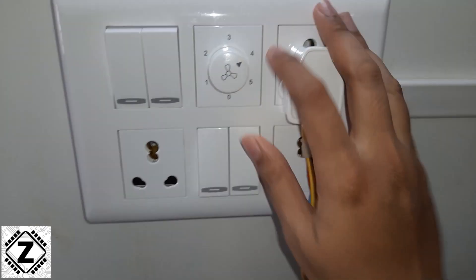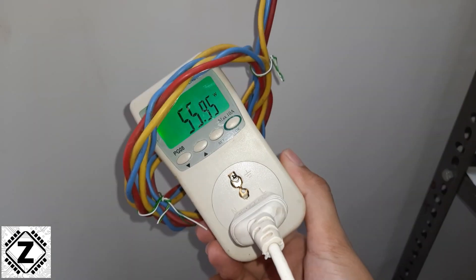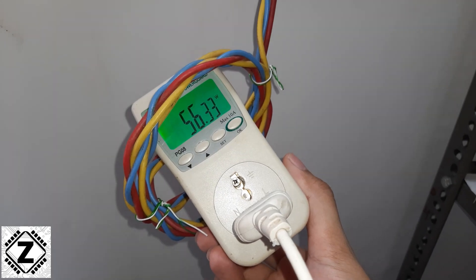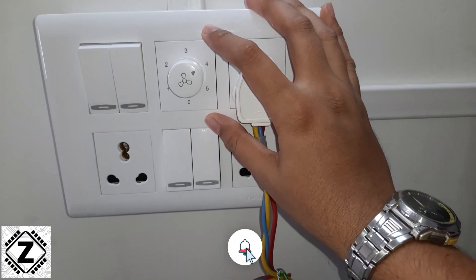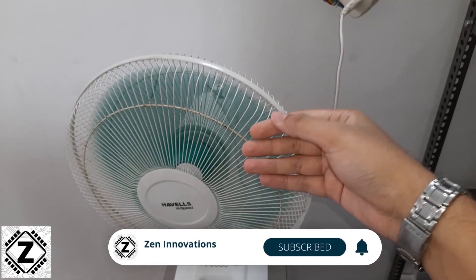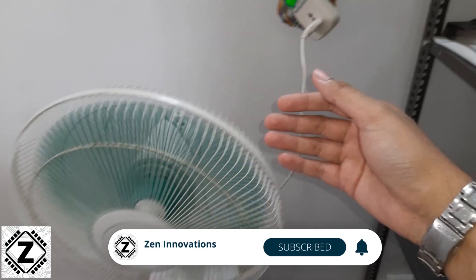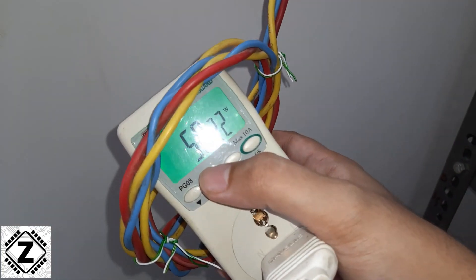Now let's start with the magic. I have gone to speed number 4 on the dimmer and the power consumption of the fan has dropped way down to just 56 watts. So this kind of electronic dimmer is not only slowing down the fan and making it much quieter and more variable, but it is also providing live power savings as we can see on this meter.